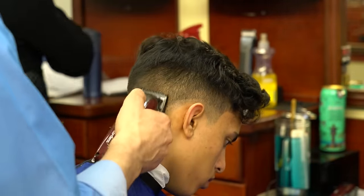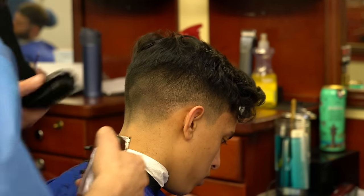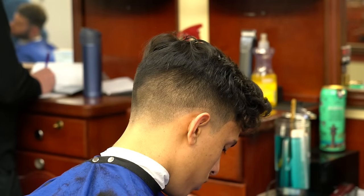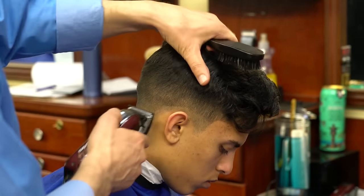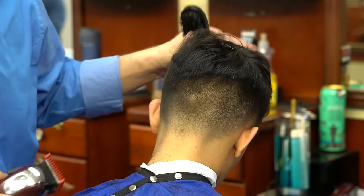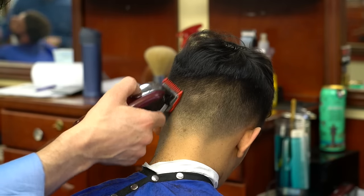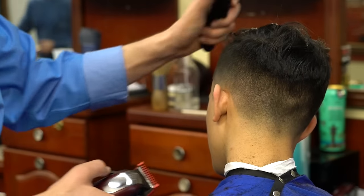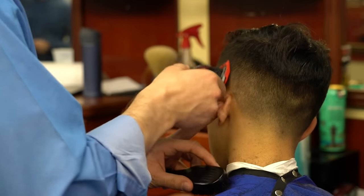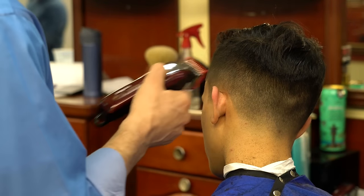I've had that one for about two years and it's still going very good. For edges I use the Andis metal ones. I'm not really crazy about them — they have a horrible battery, and something is wrong with the switch turning them on and off. They're decent but not my favorite. So that's pretty much what I use: heavy-duty Wahl Magic Clip, the Slim Liner, and this edger — it's decent with the exception of the battery issue.